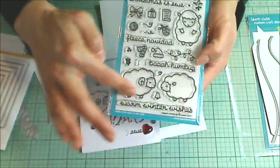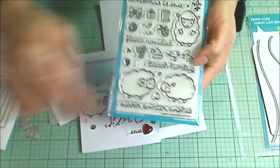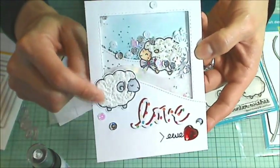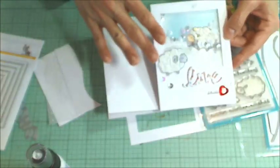I colored up the faces and the little feet just with a little Copic coloring, and then I used the Snow Rider to make the fluffiness on the little sheep, and now I'm going to be going through with you how I assembled this card.